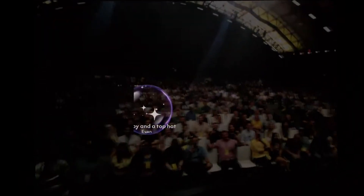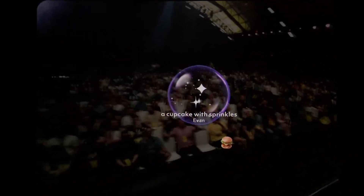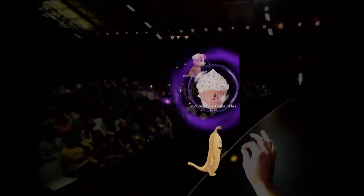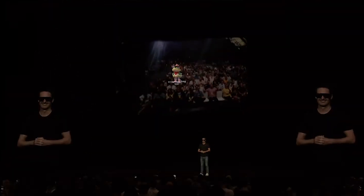Anyone else want to make something? Puppy in a top hat — imagine a puppy in a top hat. A cupcake with sprinkles — imagine a cupcake with sprinkles. I don't know, but where's the top hat? Cowboy frog — imagine a cowboy frog. That's pretty cute, that's a good one. We'll give this to the puppy over there.